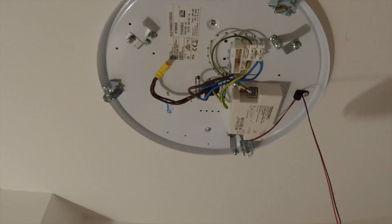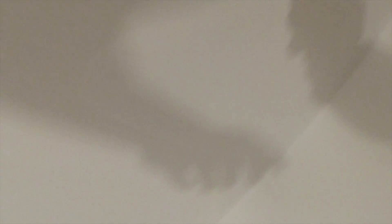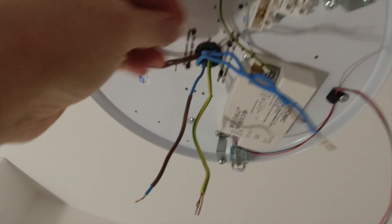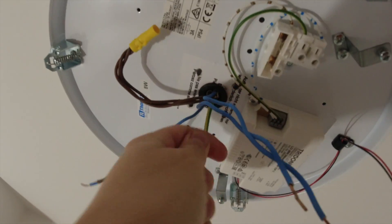We'll get this light down and build up the new one. What we've done is whizz down the pull cord - you're going to be left with two cables here. They're going to correspond over here. What they've done is twist these earths together, so I'll have to take that dirty great sleeving off.